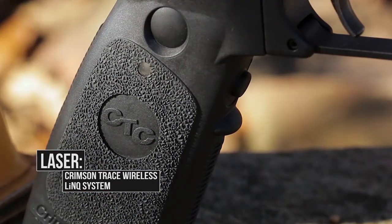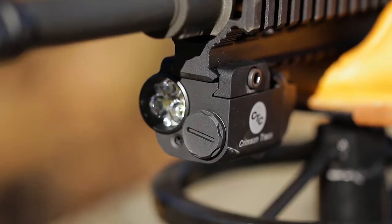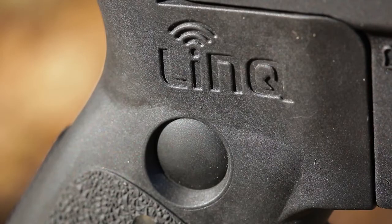Arguably the hottest product that Crimson Trace offers right now is its new Link system for AR platforms and long guns, and it's unique to the industry — there's nothing else out there like this, nothing even close. I am familiar with the Link for the AR; it's been out a couple of years. I've had one on a carbine, and now you've got one for the AK-47 type rifle.